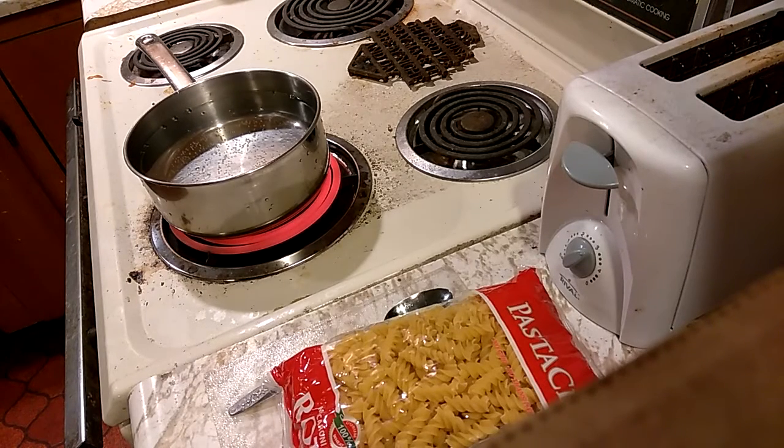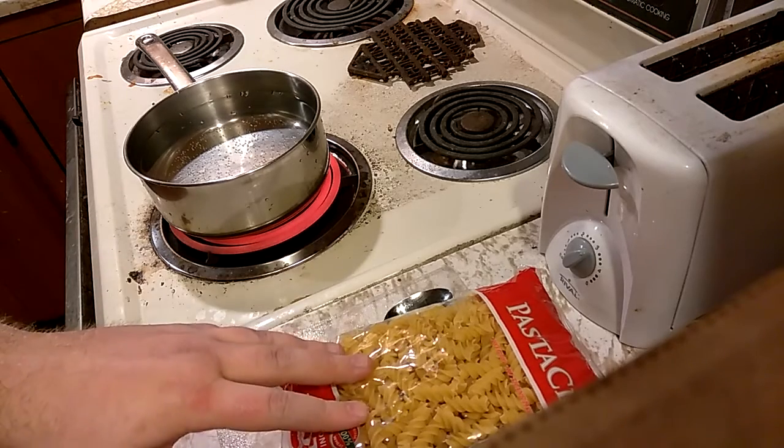Hello. This is going to be a cooking sort of video. I haven't eaten dinner yet so I thought I would make a video about cooking something.